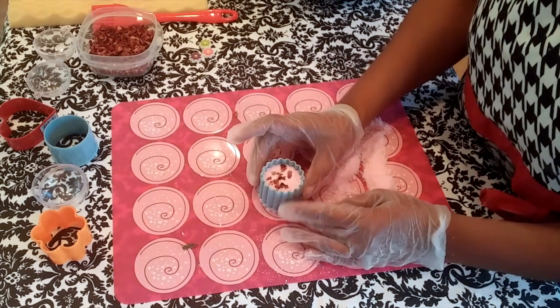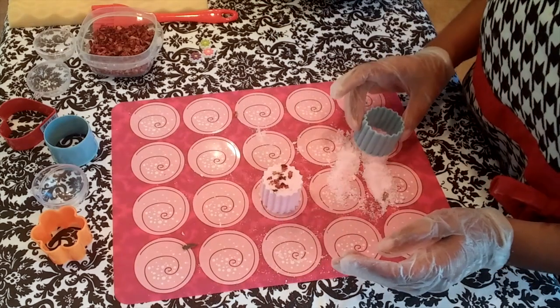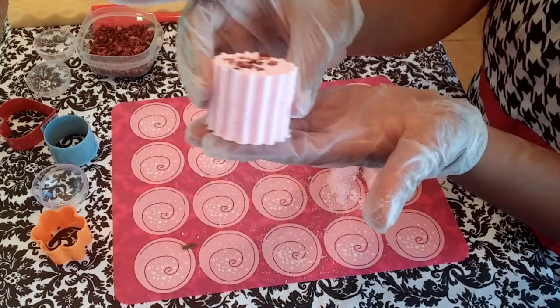Gently press and there you have it — another beautiful bath bomb.